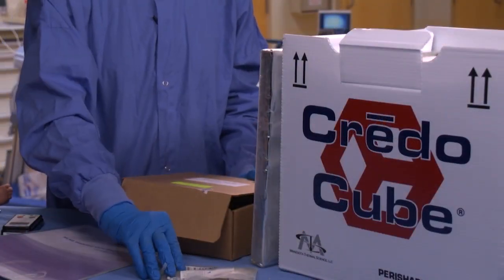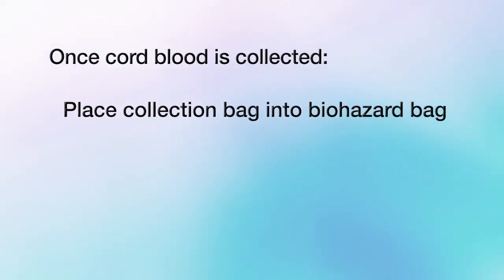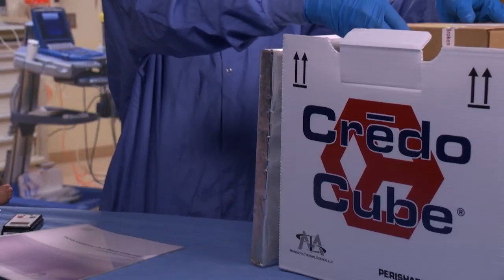It is vital that once the cord blood has been collected, you first place the collection bag into the supplied biohazard bag, then into the cardboard box, and then place all into the credo cube before shipping it back to Mayo Clinic.